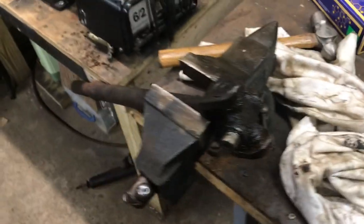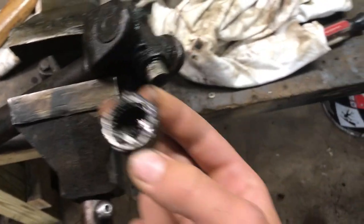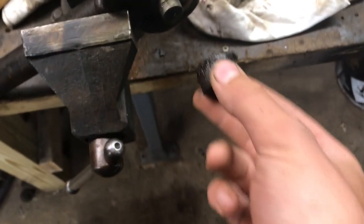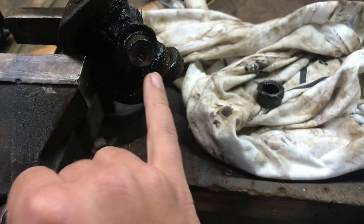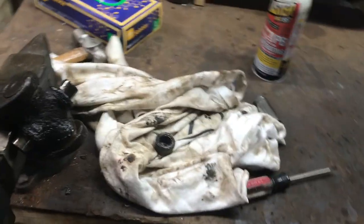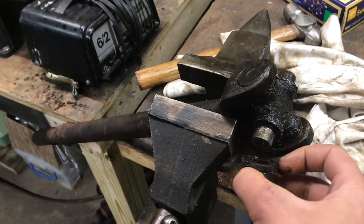I have my front drive shaft in my vise so I can hold it while I knock this U-joint out. Here's the bearing cap — it's got all these little needle bearings inside that act just like a ball bearing, riding and spinning inside the cap. This cap usually has a hole in the middle and a fitting for grease. Personally, I like to use the ones that are greasable so you can make sure it always has a good coating during maintenance.